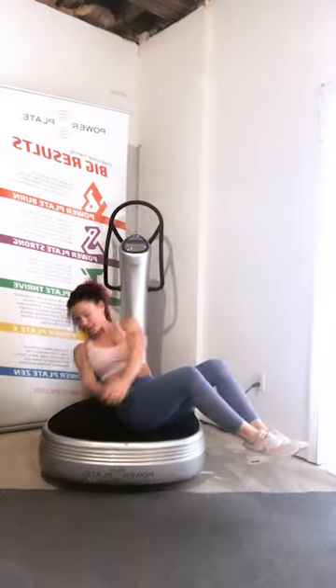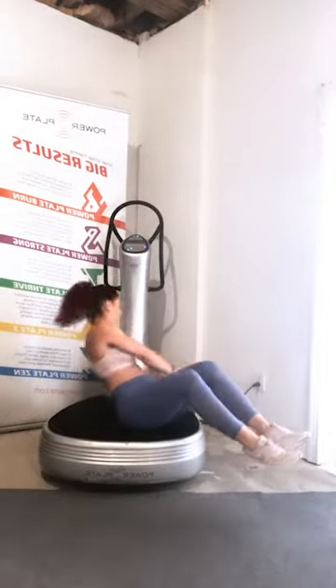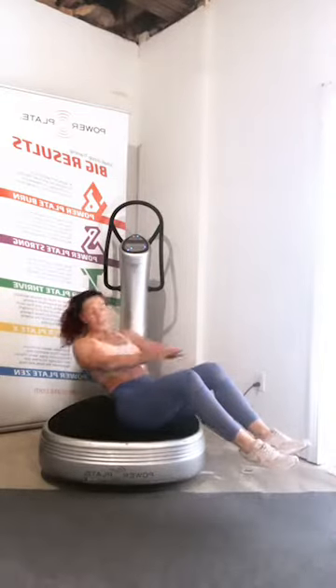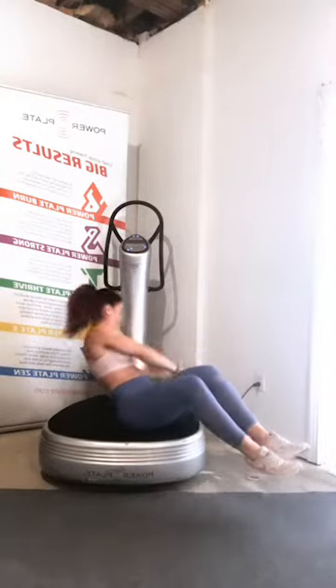Flip back over — we're going back to that Russian twist. Each round, think about how you can challenge yourself a little bit. Maybe it's taking the toes and lifting up a little higher, maybe it's rotating a little further, maybe just keeping one foot on the floor — find that next level. Those little shifts and small challenges are how we make progress. Really rotate and wring out your midsection like a wet washcloth. Three, two, one.